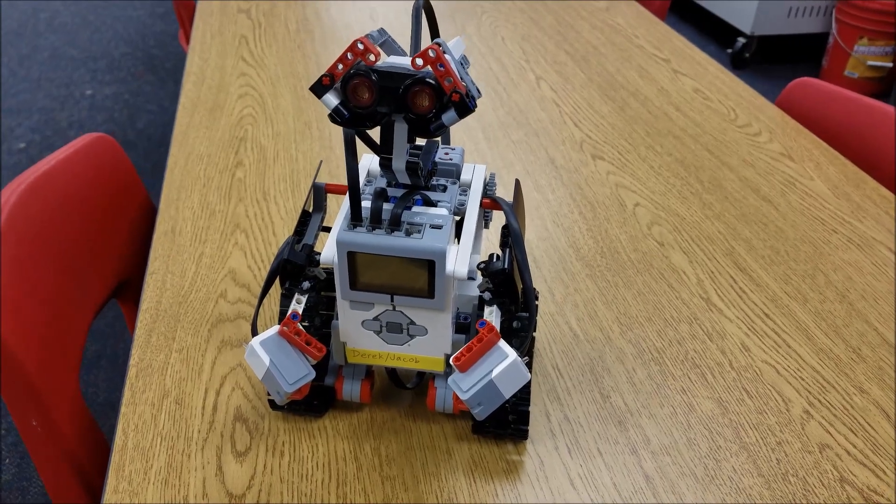Hey YouTube, what's going on? It's Mr. Hino with Mr. Hino's LEGO Robotics. Check out who came to our classroom — check it out, it's WALL-E!